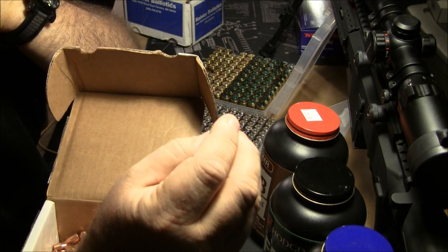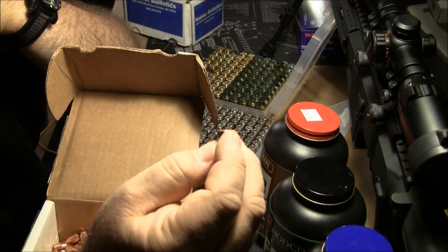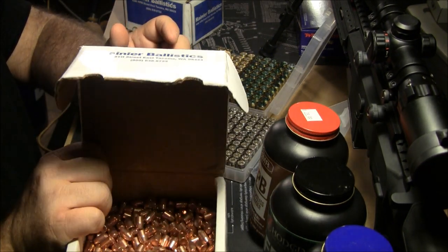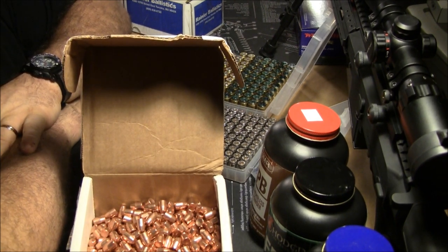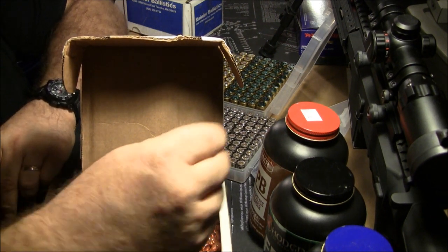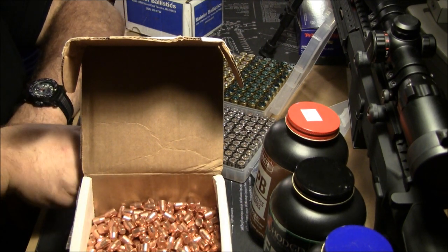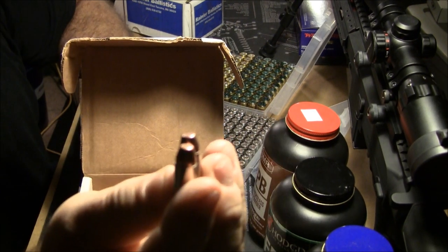This is your best bullet if you're afraid of lead or afraid of lead harming you or even your indoor range. Wherever you shoot in the world, your indoor range may say no lead bullets or no bullets with exposed lead — well that's when you go with Rainier's. And I'm going to tell you, even the nine millimeters with mixed brass — flat point.